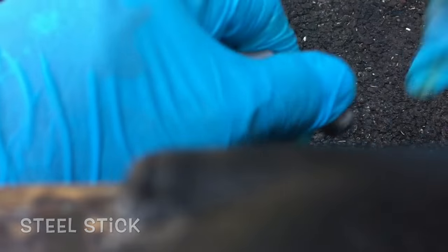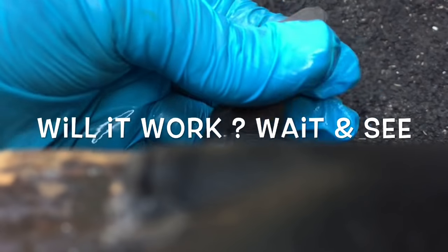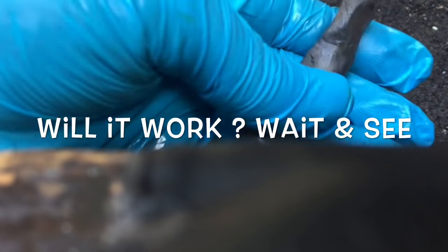So you mix it, keep on mixing it until it turns one color. Now it's one color, it's a little moist, it won't stick on my gloves. I'm going to go around and wrap it around the flex pipe where it's leaking.